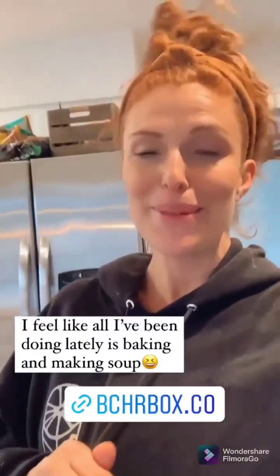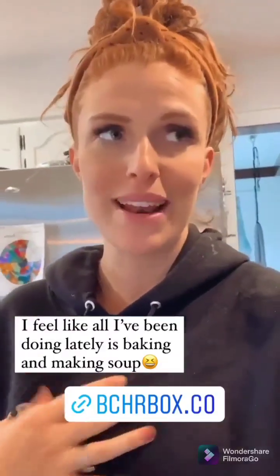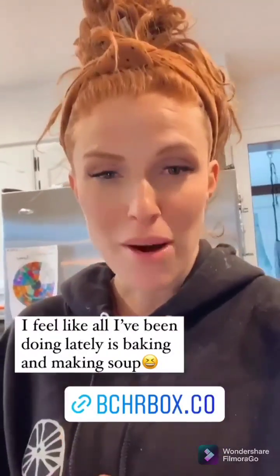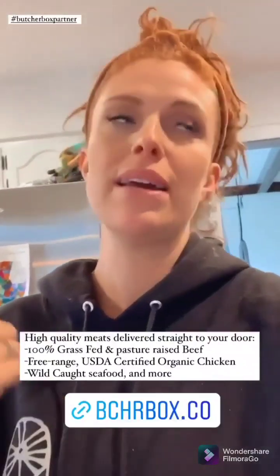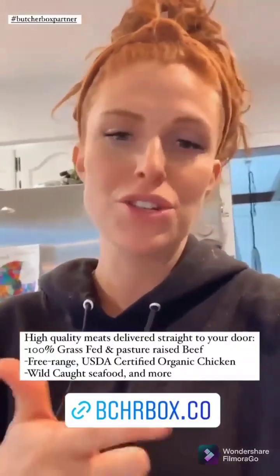Hey guys. I feel like all I've been doing lately is baking and making soup, because so many of my friends just had babies and I've been bringing them lots of soups. I feel like this time of year I just transitioned to making chili and soup all fall long. We just started getting ButcherBox, which has made it so much easier because I can get high-quality meat — like 100% grass-fed ground beef and organic free-range chicken.